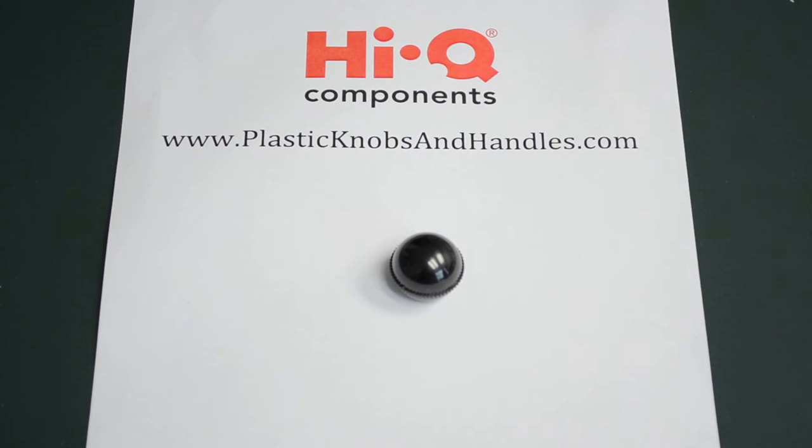Hello and welcome to PlasticKnobsAndHandles.com. Today we're having a look at a ball knob with grip that also has a moulded thread. We have Richard here from Haikyuu Components who is going to tell us a little bit more about them.